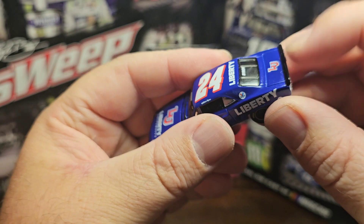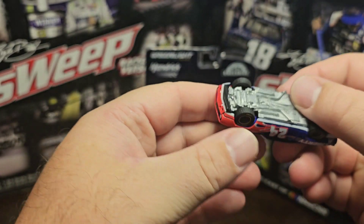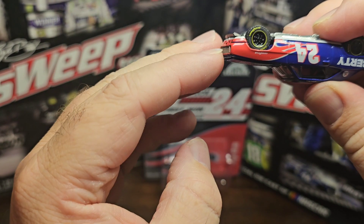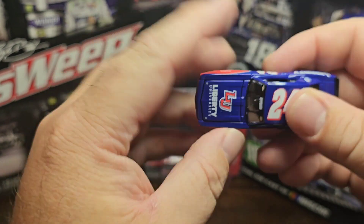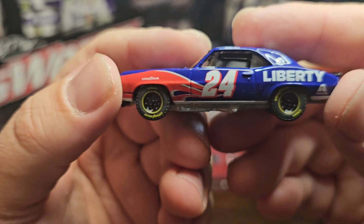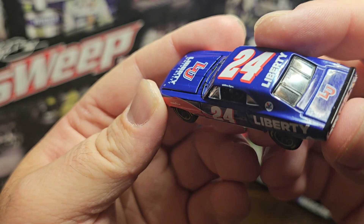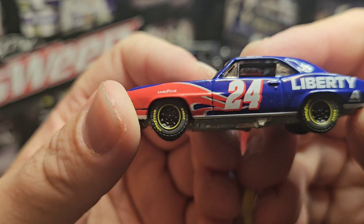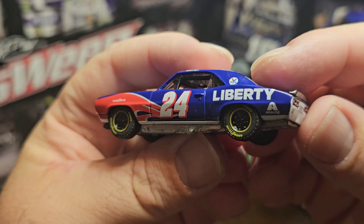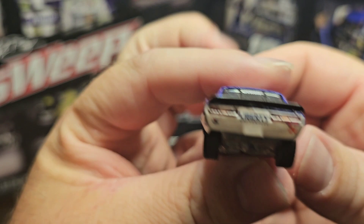The hood does open, the trunk does not, and the doors do not - but the hood does. We'll save that for the end. You've got Goodyear on the left front, the number 24, of course. The door handle and inside look pretty decent too - good detail for a 1:64. You've got Liberty, Axalta on the sides.